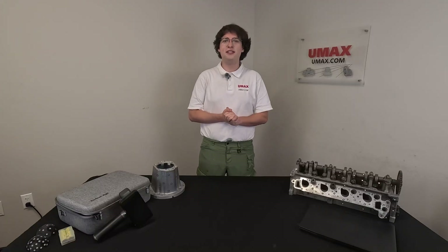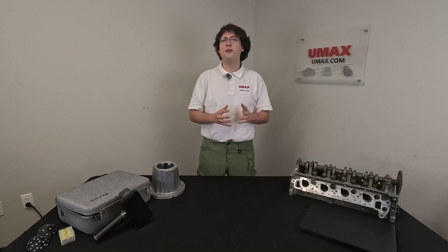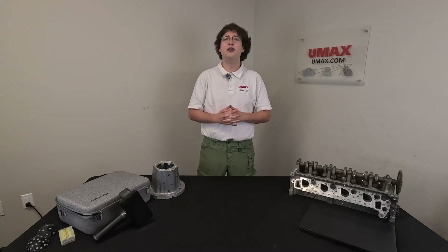Hi there everybody, it's Max here again. Today we got another special video for you. This time we're going to be doing a video on the EinScan Regal. We're going to be showing you how to scan your car or truck with the scanner. This video will be a great tutorial for how to scan vehicles in general and also just a great showcase for the scanner's abilities. So without further ado, let's go ahead and get into it. We're going to be scanning my entire truck, so let's do it.